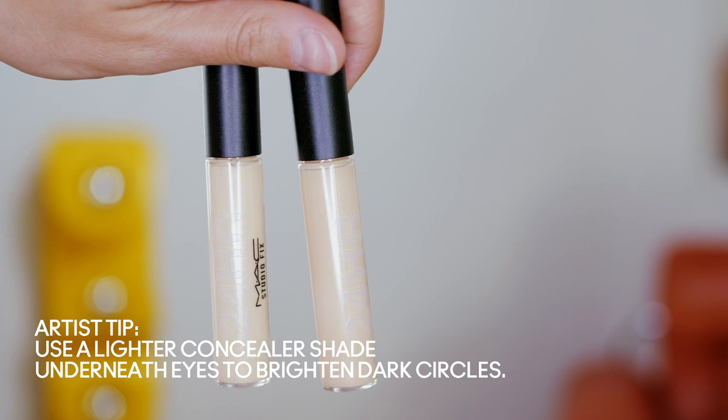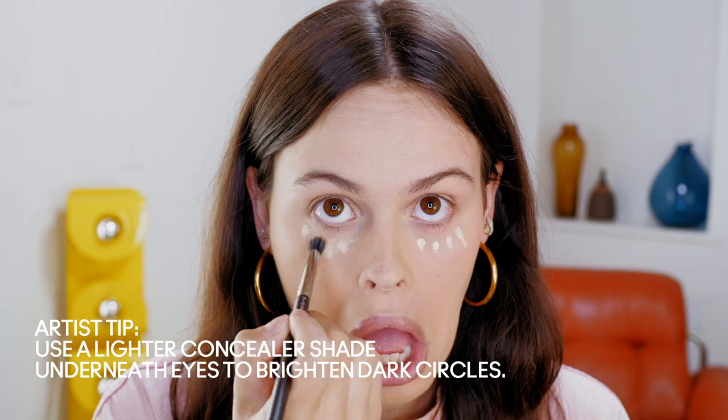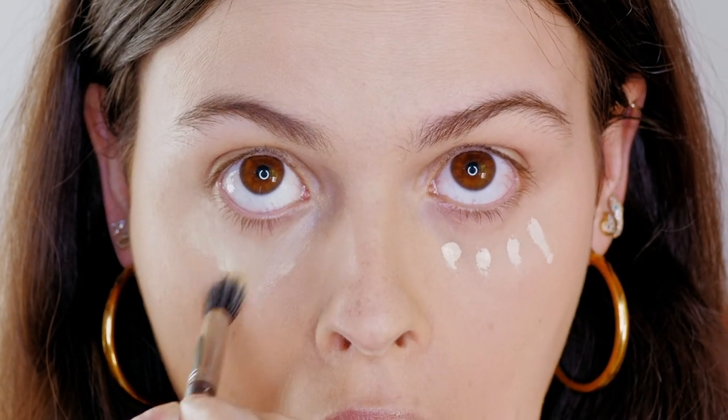I'm going to use the same concealer just in a lighter shade to actually do a little under eye — it just sort of brightens up the under eye. Using the same brush, the 286S. I can get a little tired at times, but that looks so much nicer because it's also non-creasing. That makes me feel so nice, like I really got beauty sleep.